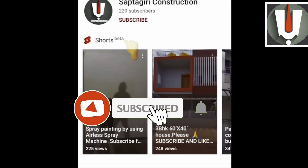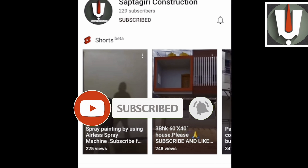Welcome to Saptagiri Construction. For videos related to the construction field, please subscribe to my YouTube channel.